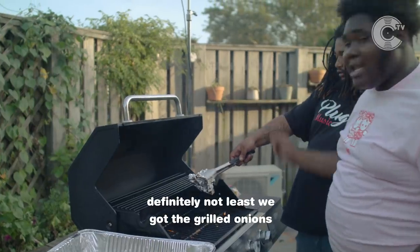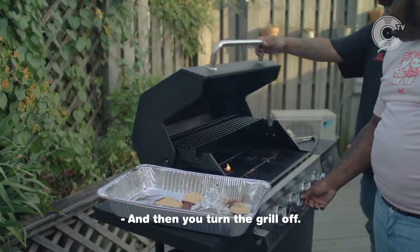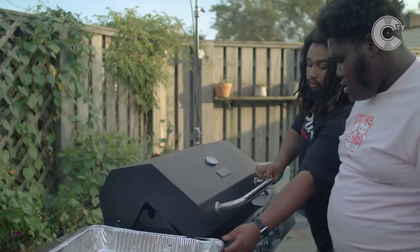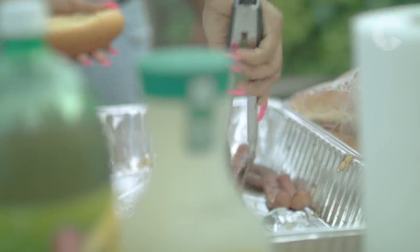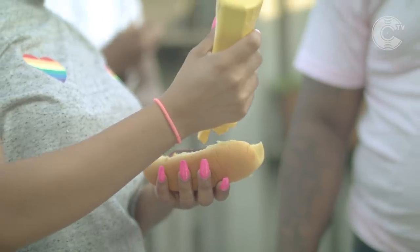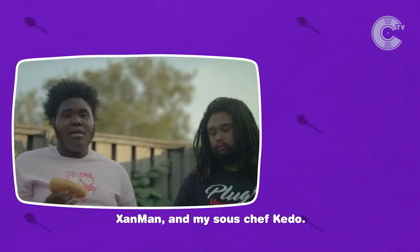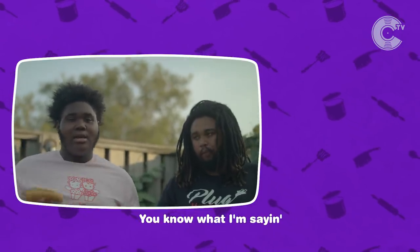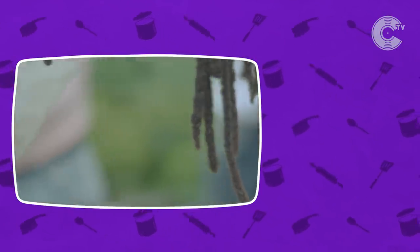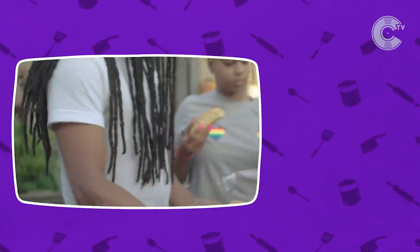And then last but definitely not least, we got the grilled onions. Right there. Then you turn the grill off — make sure everything goes, make sure you're not hearing any noises. And that's it. Zan Man and my sous chef Kato, gonna follow my recipe. Shout out to Cinematic TV. We got the glizzy, we got the 50 round. And yeah, this is my recipe. I'll see you next time.